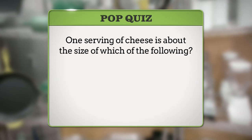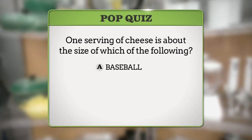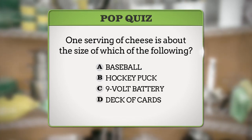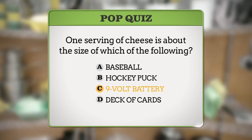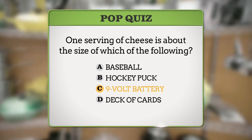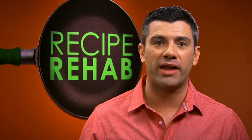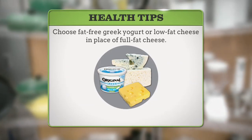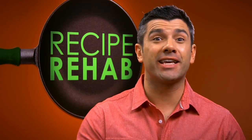Welcome back to Recipe Rehab. Before the break, we asked: one serving of cheese is about the size of which of the following? A, a baseball; B, a hockey puck; C, a nine-volt battery; or D, a deck of cards? If you said C, you were right. A nine-volt battery is the size of one ounce, which is one serving of cheese. Full-fat cheese is high in calories and saturated fat, so limit yourself to one serving per day, or try using fat-free Greek yogurt or low-fat cheese instead. Now let's get back to the kitchen.